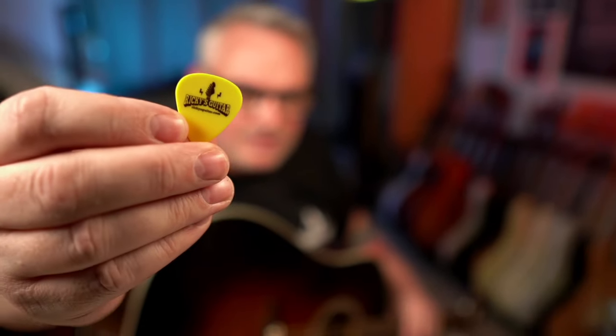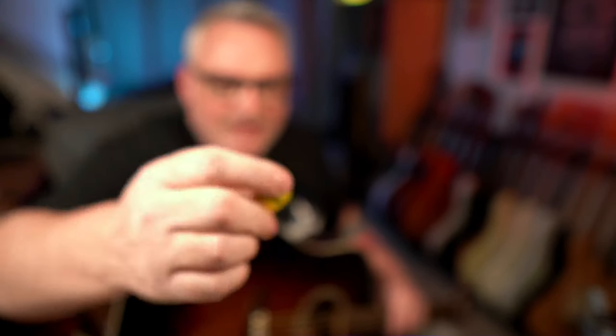Oh, and I should show you this. Got my own custom picks. There's something on that, actually. If you do find that there's a lot of resistance — too much resistance — change your picks.